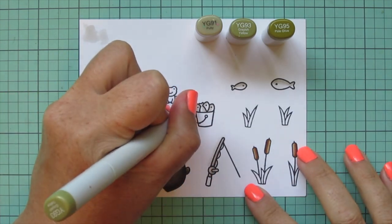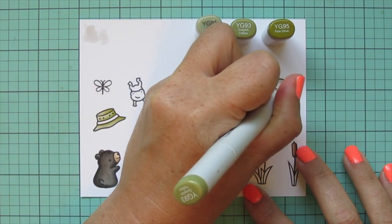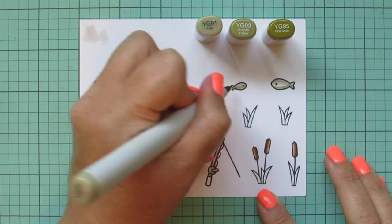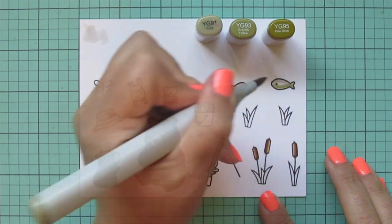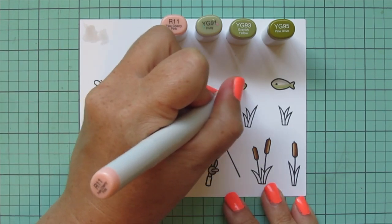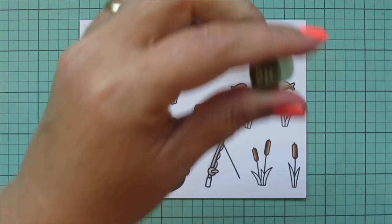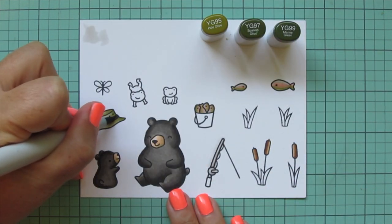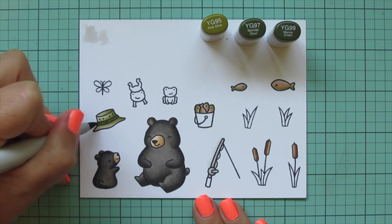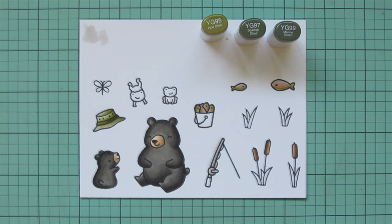I also wanted to add some of that green to my trout, so I'm going with YG93 for the darkest, adding that to the bellies and blending toward the center with YG91. Then to bridge the gap between the gray and the green I added a little rosy stripe with R11. I darkened up this combo by keeping YG95 and adding in YG97 and YG99 to do the band across the hat, then went back in with a little more YG99 and YG97 to darken up the shadows.